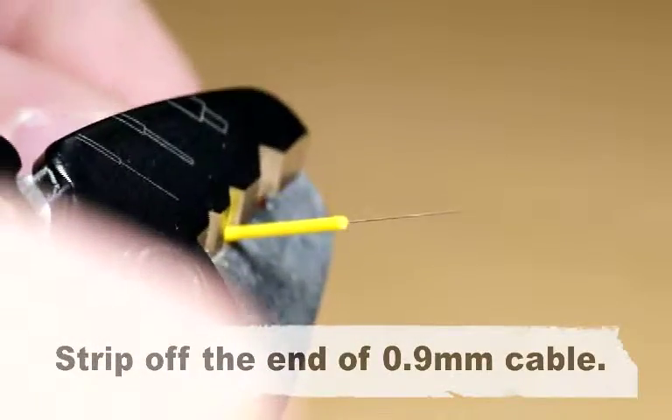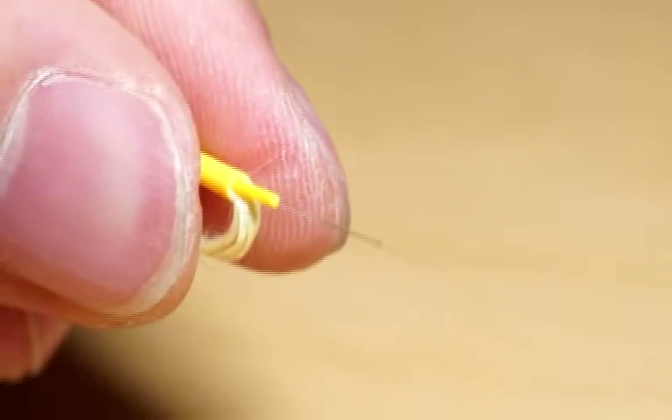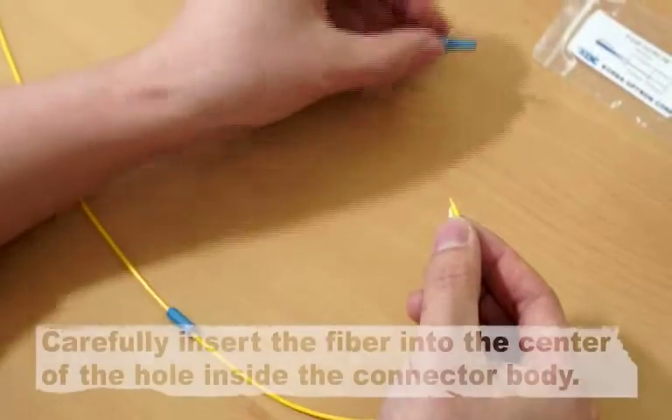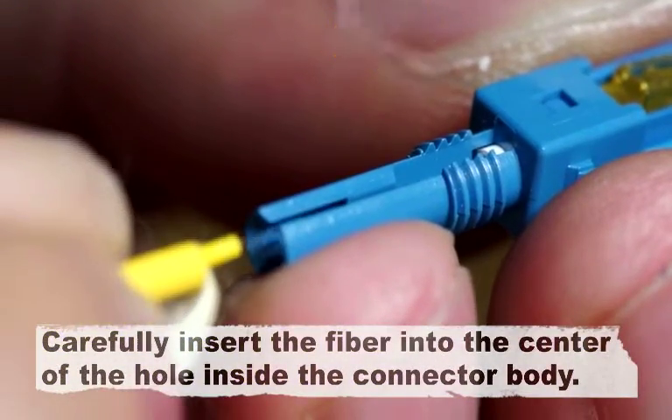Strip off the end of the 0.9 mm cable. Carefully insert the fiber into the center of the hole inside the connector body.